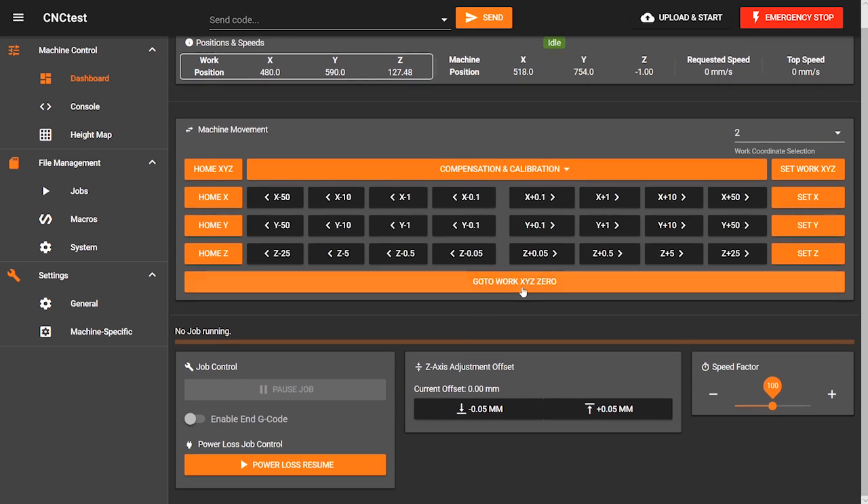Further down there is a go to XYZ0 button. Again it would be useful if this could be edited because some people, including myself, set the zero on the wasteboard bed instead of the top of the material. I have to be extra careful not to press this button while the material is on the bed, otherwise it would crash into it.